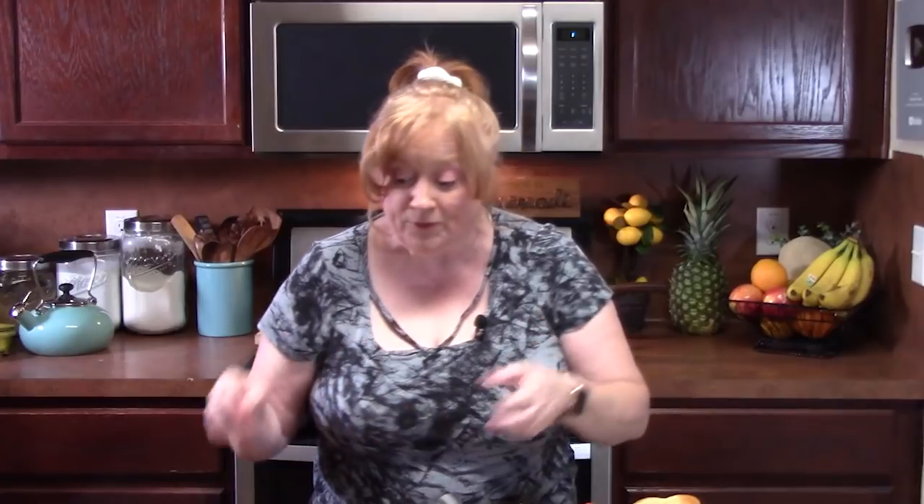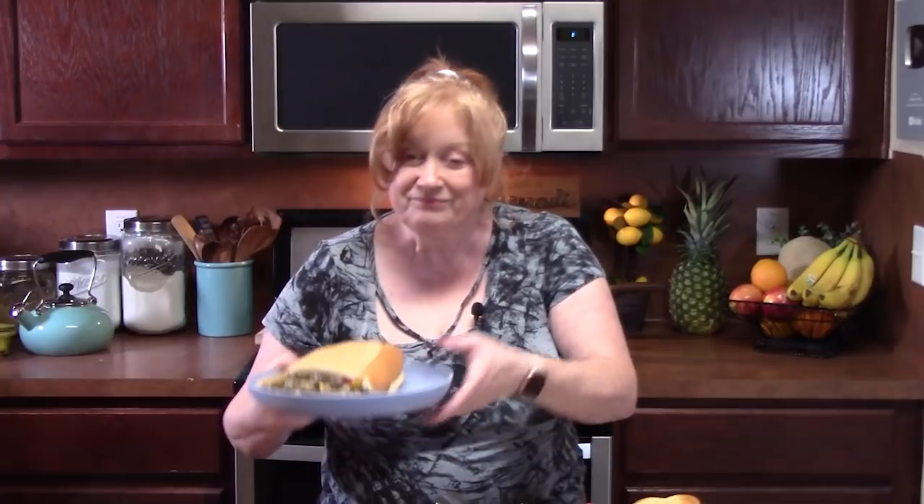Comment down below what you think of my tavern loose meat sandwich — it is so delicious. Give me a thumbs up. If you're new to the channel, make sure you hit that subscribe button and the bell notification so you'll always know when videos like this one are posted. I have too many of them out there — go check them all out. I'll see y'all on the next episode.